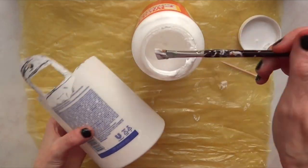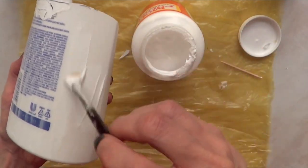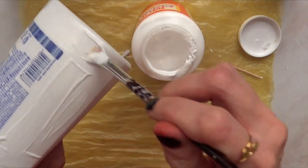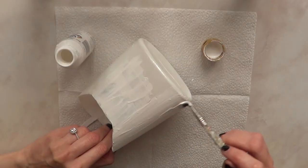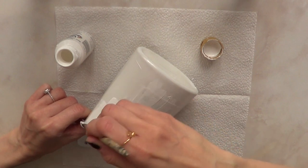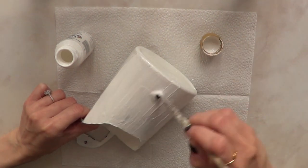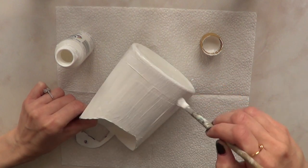I'm going to first apply a base coat because if you apply acrylic paint directly over a shampoo bottle, the paint is going to peel off. I'm going to use Mod Podge as a base coat first. Once the Mod Podge is dry, I'm going in with my white acrylic paint — maybe three or four coats, which depends on the quality of the paint you're working with.